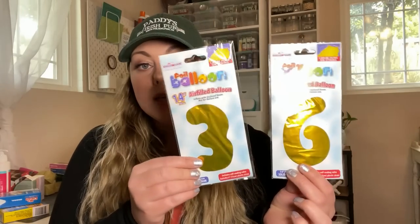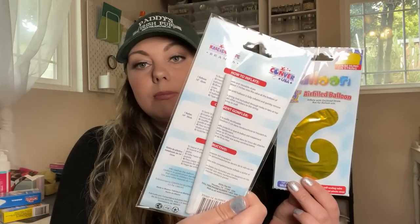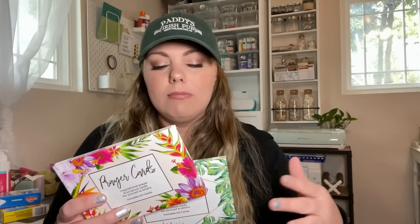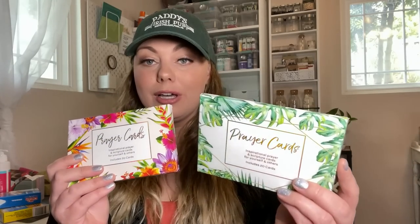My husband's birthday is coming up, so I got some balloons for him — he's turning 36. These are 14-inch balloons and they come with a little straw to blow them up. In the checkout or register area of Dollar Tree I found these prayer cards. Dollar Tree always has some sort of prayer card, usually in a tin or smaller version, but I couldn't pass these up. The packaging was amazing and there were no duplicates, which was awesome.